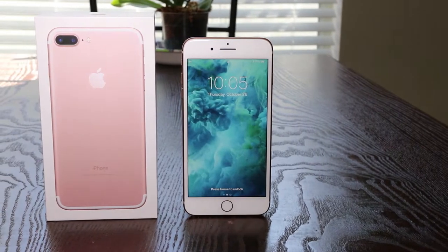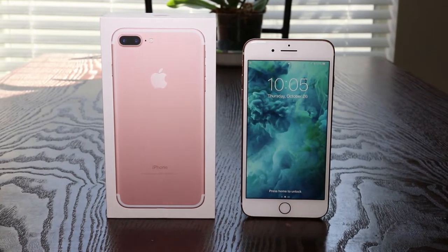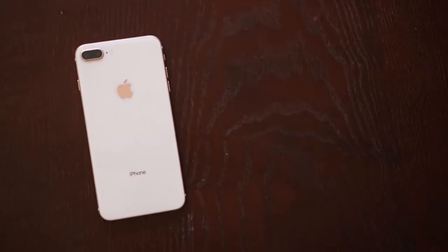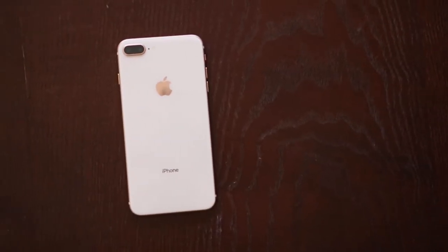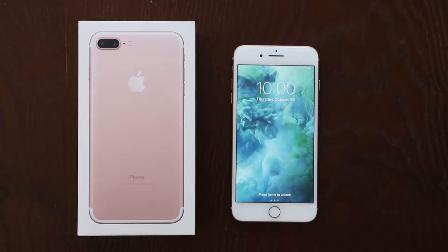Hey, what's going on everybody? Chad Christian coming at you with another exciting how-to video. Today I'm going to show you how to unlock your iPhone 8 Plus with any carrier in any country. We're going to use a company called theunlockingcompany.com — they're well trusted, been in business for over seven years, and they've unlocked over 3 million phones.